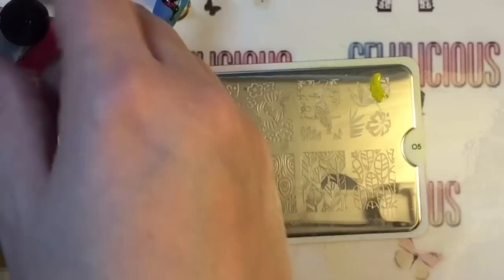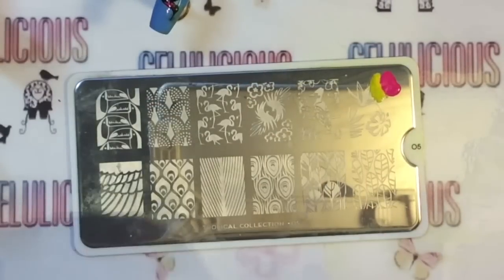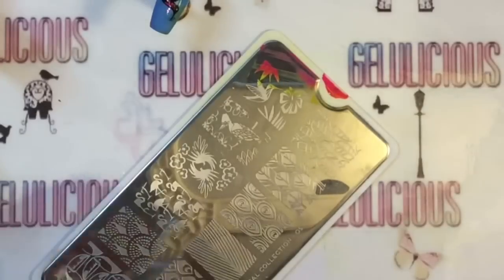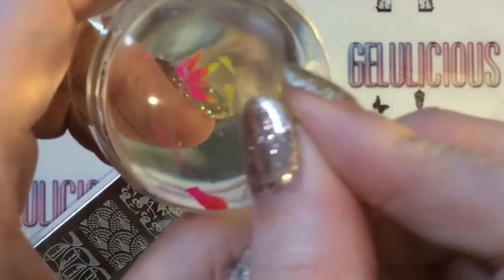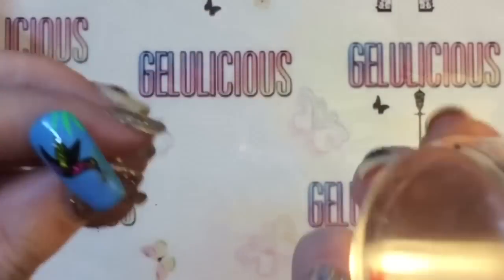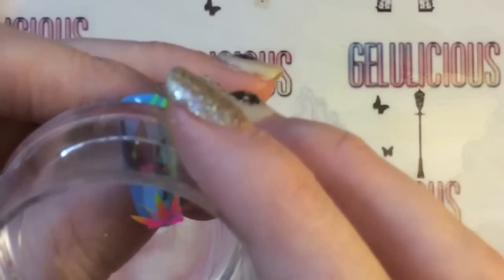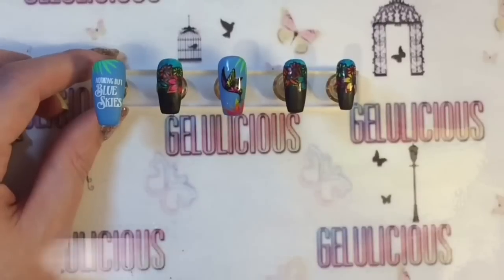I'm actually just going to blend some colors together - I don't know if this is a flower or what it's meant to be but I just wanted some bright colors at the bottom of the nail. I'm going to get rid of any excess bits that I don't want and place it on the bottom like so. This bird's just coming to get some lovely nectar.